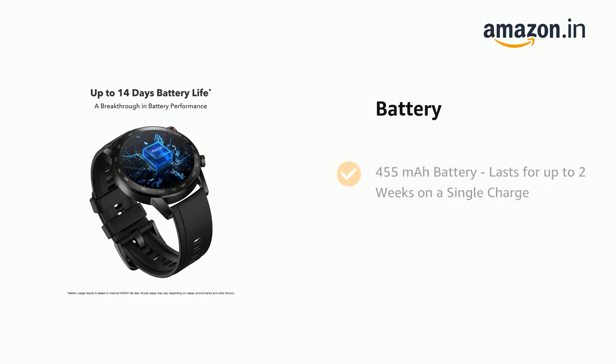It comes with a 455 mAh battery that lasts for up to 2 weeks on a single charge.